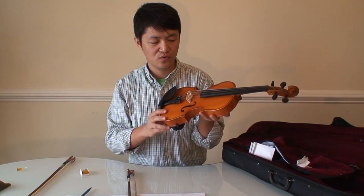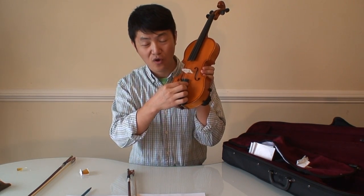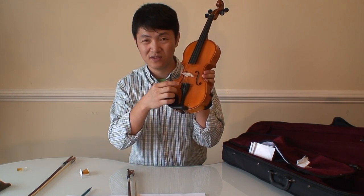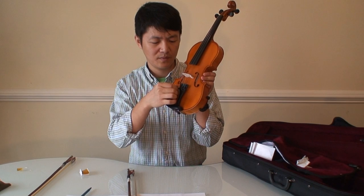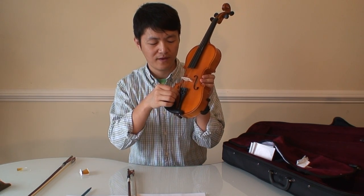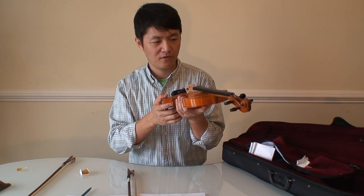One thing you need to know is that it has four fine tuners. They are not separate — they are integrated into one part. So it may be a little more difficult to use than individual fine tuners, but it's fine for me.